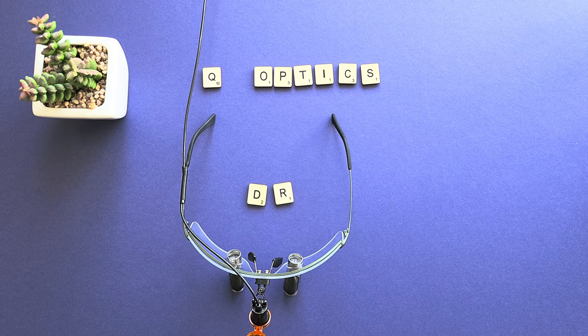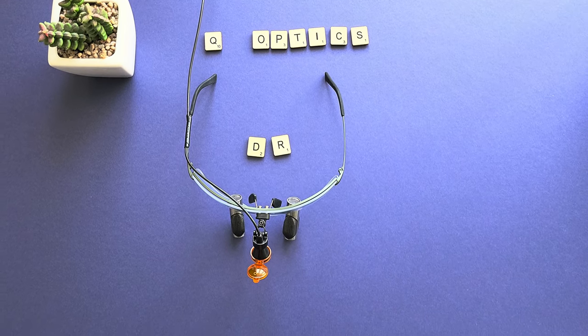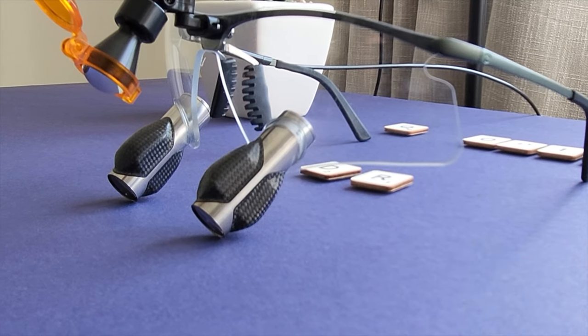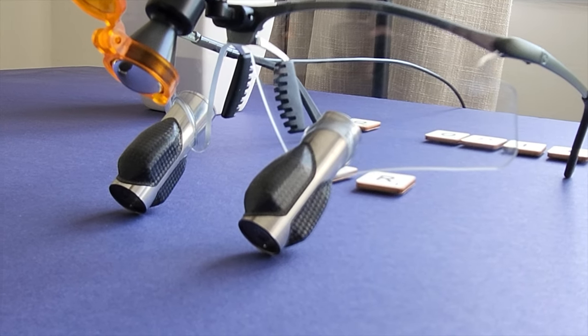For the review today we are looking at the Q Optic loupes. Some of you may know about them, some of you may not. When I was in the market researching loupes I'd only seen these online — I never actually saw them in person, hence why I was really excited to get my hands on these. In the video today I'm going to discuss quite a few things in detail: Q Optics the brand, their UK distributor Swallow Dental, the design of the loupes, things I liked, things I didn't like so much, and then I'll conclude.